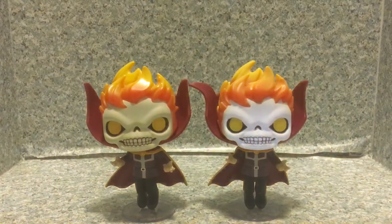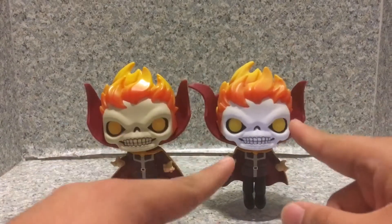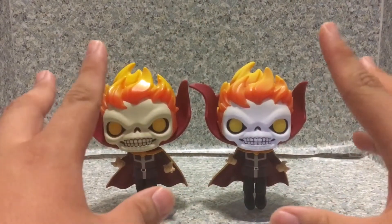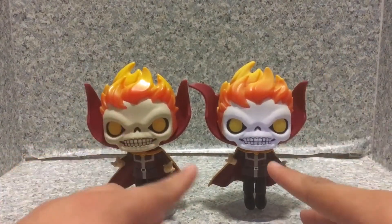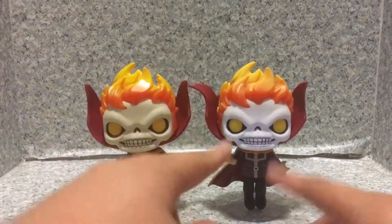I'd say this is a really nice-looking POP. To be honest, I prefer the glow-in-the-dark variant over the normal one. I still like the normal one, but the glow-in-the-dark variant is way better — it looks really cooler.